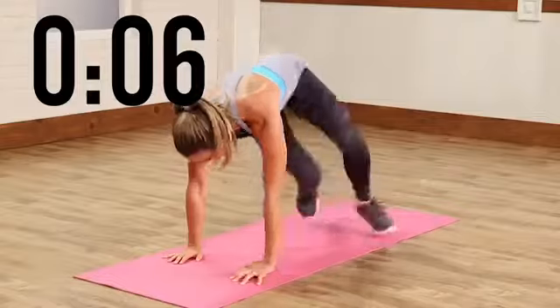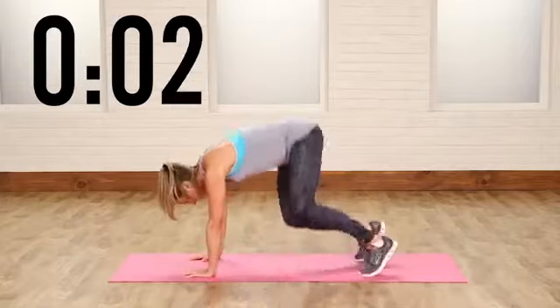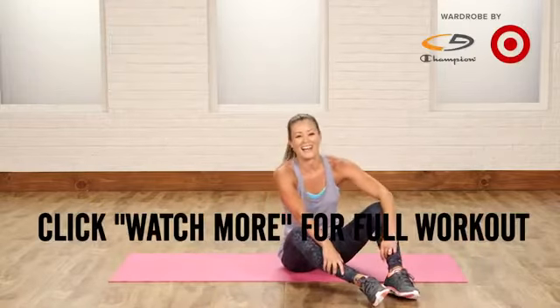Four more seconds. Maybe I can get a couple more in. Maybe this is it. And done. Let me know how many you got in that minute.